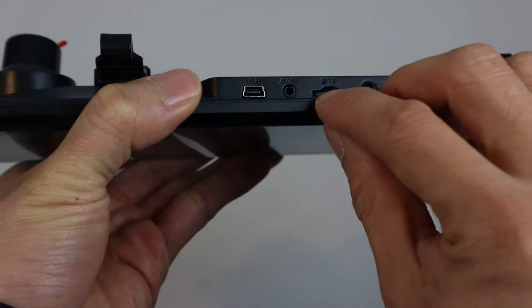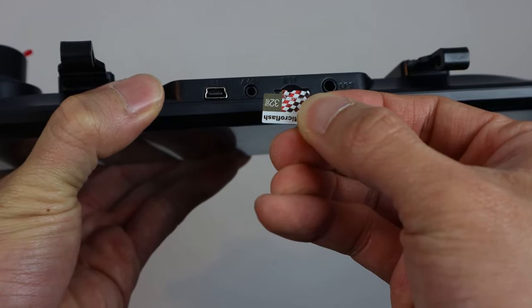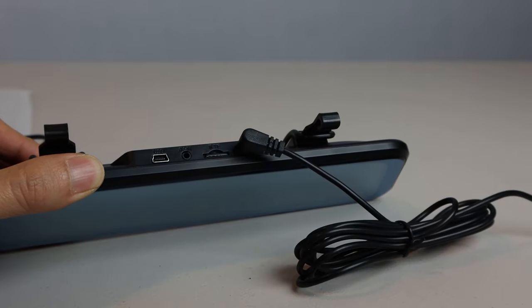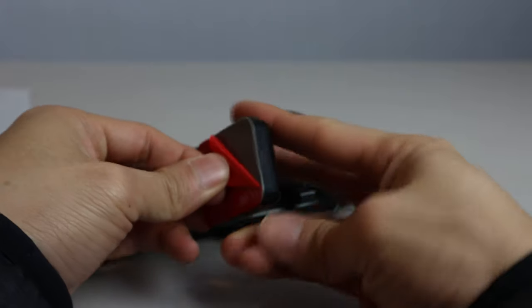I've got a 32GB microSD card installed, though it can support up to 128GB. On the bottom, you've got the power button and microphone. The GPS antenna simply plugs into the port on the far right. The antenna has an adhesive back so you can adhere it to your windshield or dashboard.